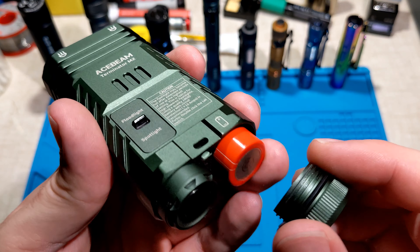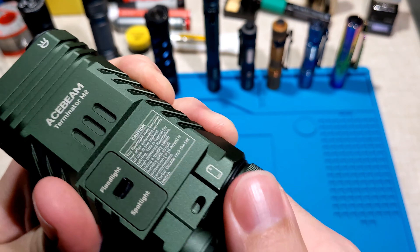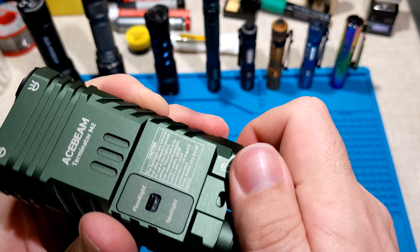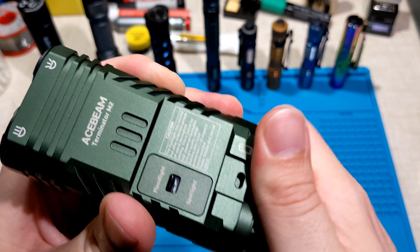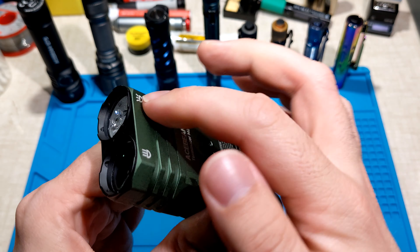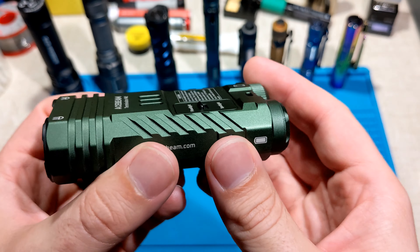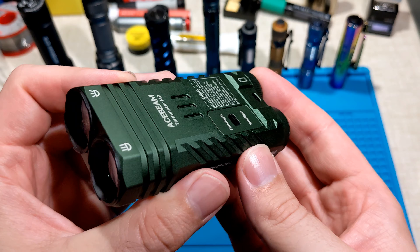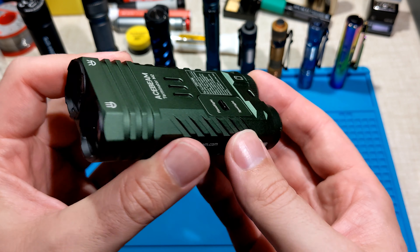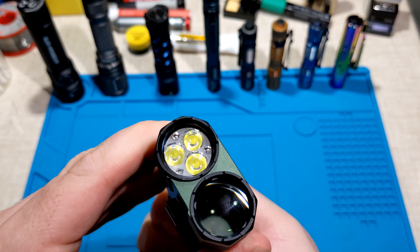The build quality of the Acebeam M2 is excellent. I love how they've anodized the threads — it turns nice and smoothly, and there's heaps of grip on the tail cap. Because it's anodized, I can unscrew it and disconnect the cell so that the standby current doesn't drain the battery. The standby current is really low — around 70-something micro-amps — so it's going to take years to self-discharge the cell while in the torch if it's turned off.